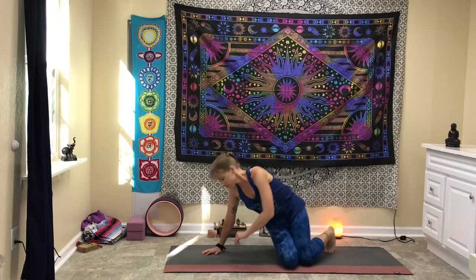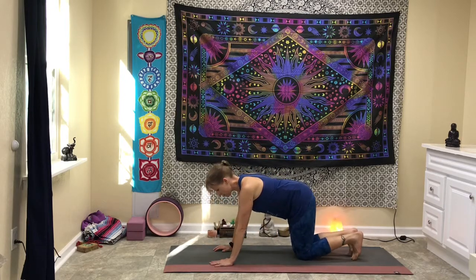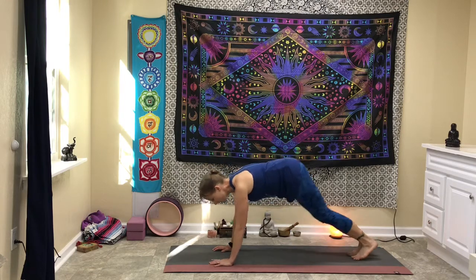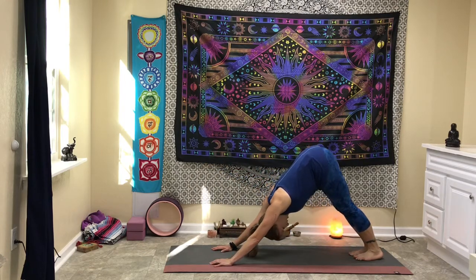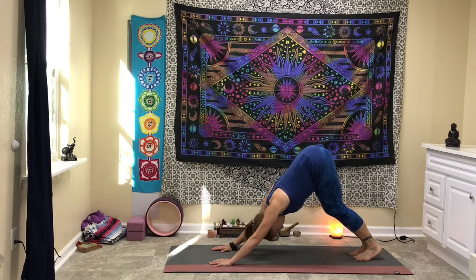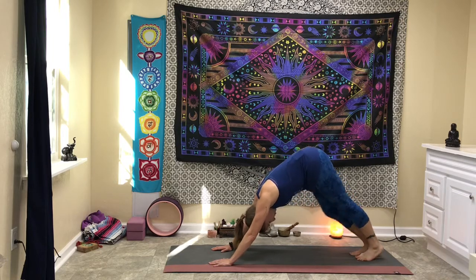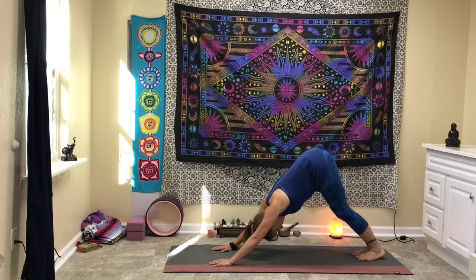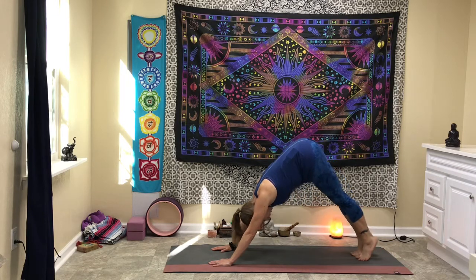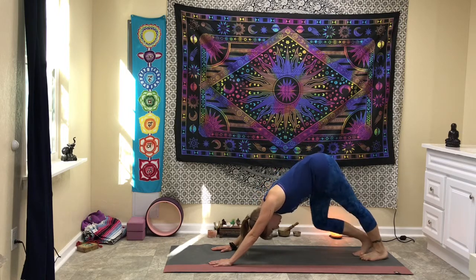We're going to go ahead and come up into your first down dog. Plant the hands, plant the feet, push back, and always remember to hinge at the hips — just shoot the hips back towards the back of the mat. You can always bend your knees or pedal the feet. If you're like me, you'll get some good crunches and crackles — that's totally normal.